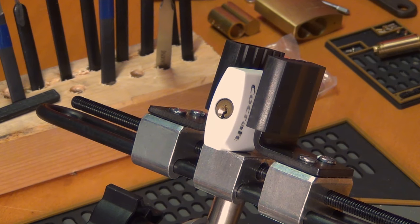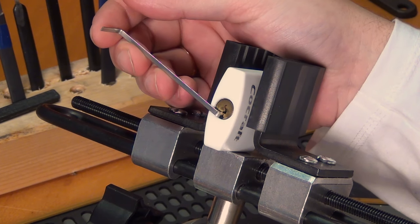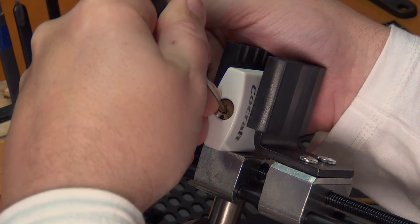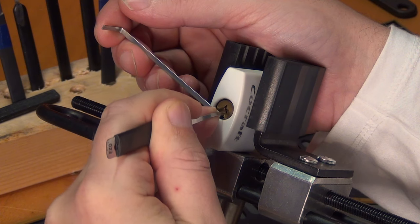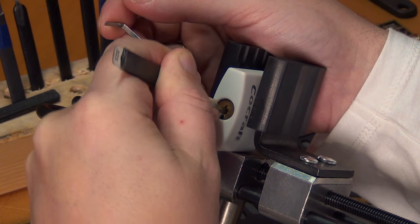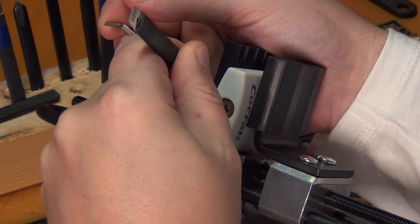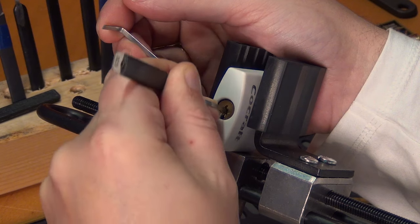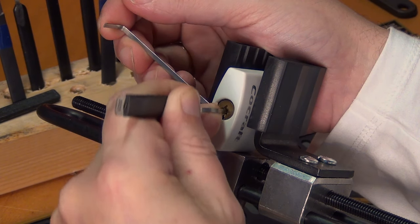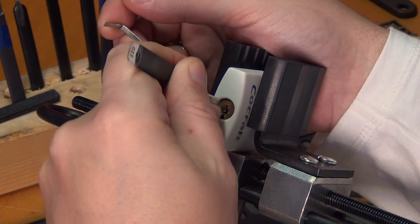The surprising thing is, if you pay careful attention to my tension wrench, you're gonna notice... I call this a cheap piece of crap, and I guess it is, but unlike Master Lock for instance — which don't put security pins in their locks as a cost-saving measure — this guy does have security pins. More specifically, it has spools in it.